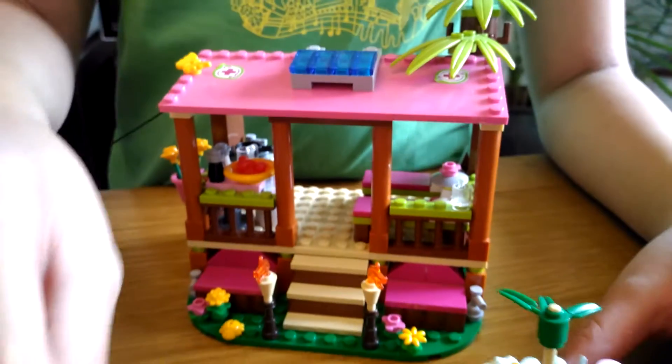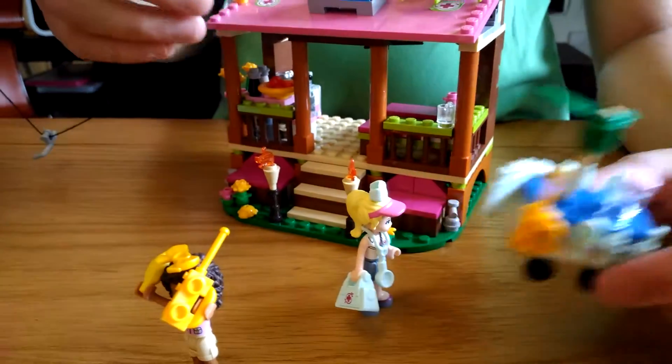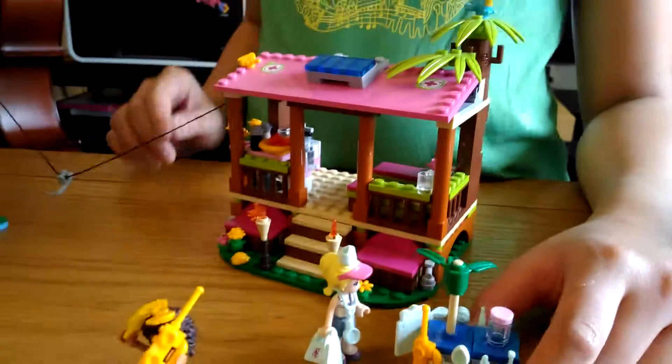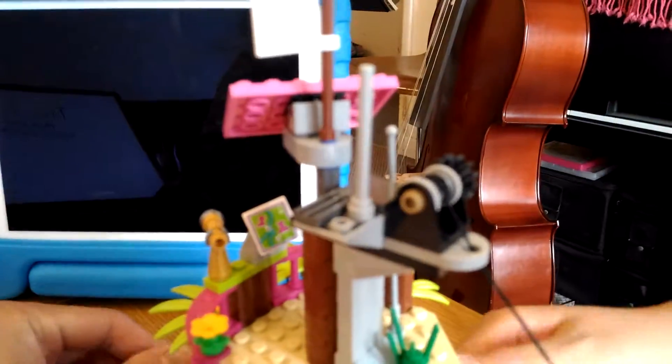This is Stephanie's portable medical station, where she helps the animals. The zip wire can extend and the trees can twist.